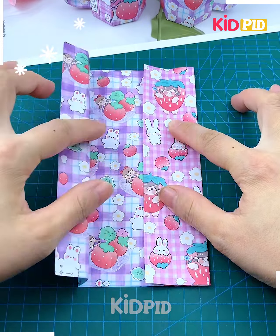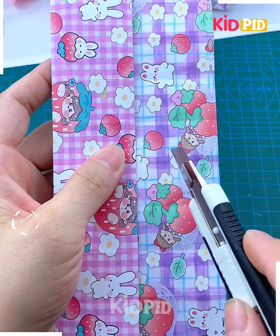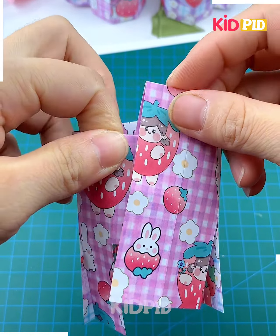Now we are going to make this paper marks. Take a paper and start folding it like this. We are going to make a crease, so open it and again fold it from its horizontal and vertical.